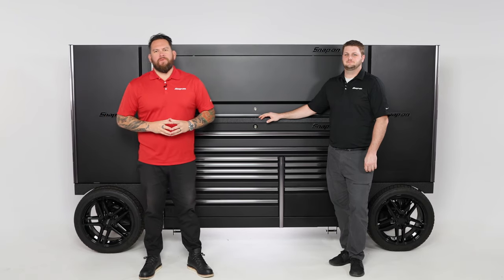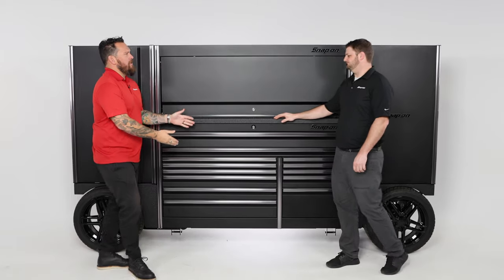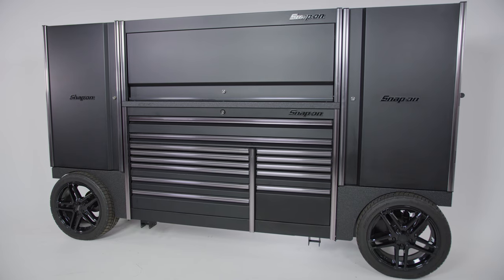We're at Snap-on World Headquarters in Kenosha, Wisconsin. I'm Jared Yenda, here with Scott Singapil, and look at this thing — the EUV Epic Utility Vehicle.